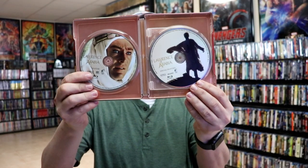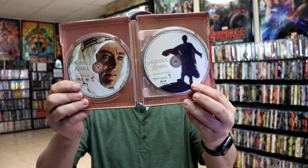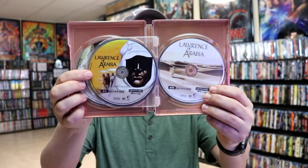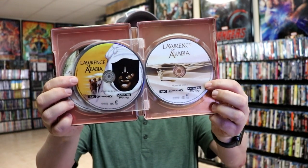On the inside we do have our Blu-ray disc of the feature film and the Blu-ray disc with the special features, with some really nice disc art. And then we have our 4K disc feature disc number one and also the feature disc number two with some different artwork.